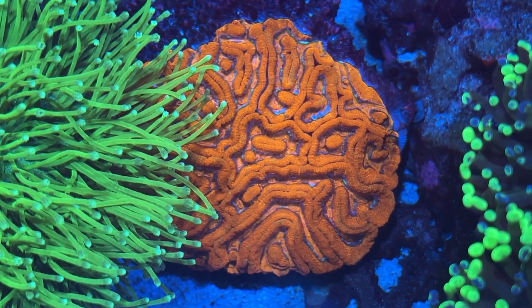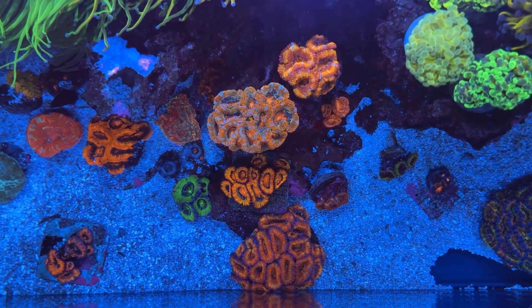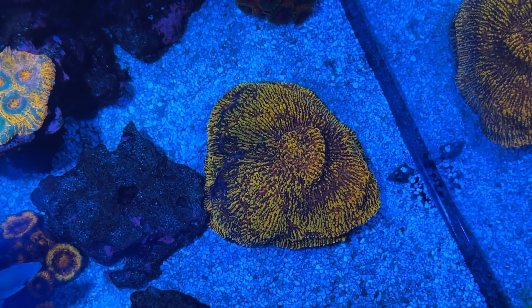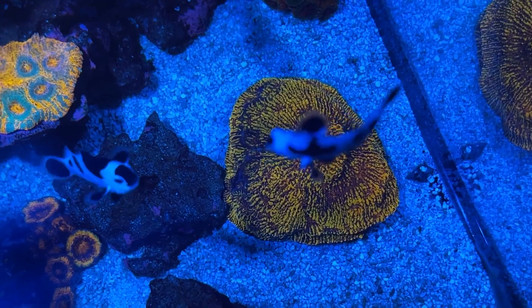Right next to this guy we've got a very nice rainbow wilsoni brain coral. Then up front we have our little acan garden - we've got a bunch of different rainbow acans along with a few other pieces. Over on the right side we've got our little chalice garden, and you can see here this is the cloud berries chalice.